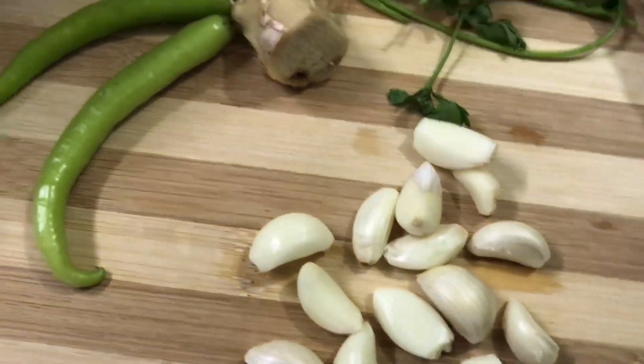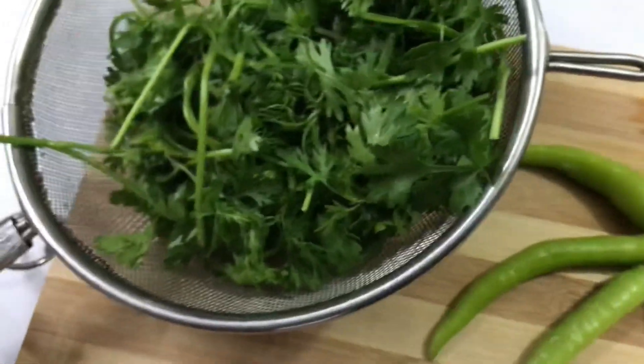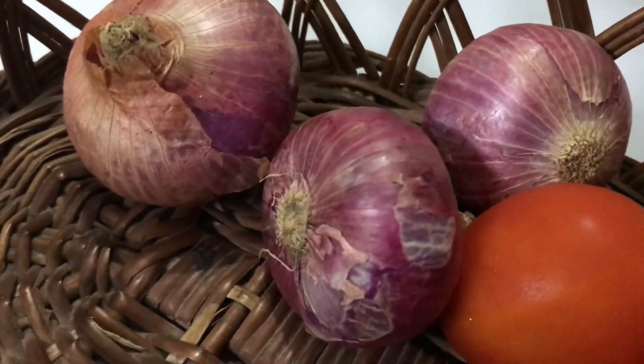3 green chilies, a few stems of coriander, a handful of coriander leaves, 5 red rosy tomatoes, and 3 medium onions.